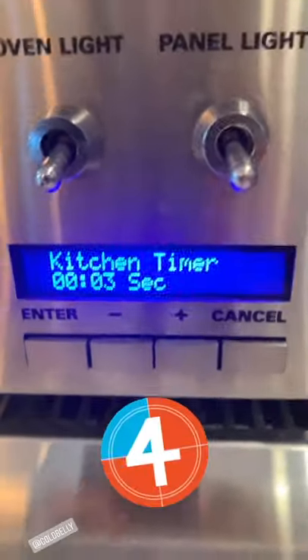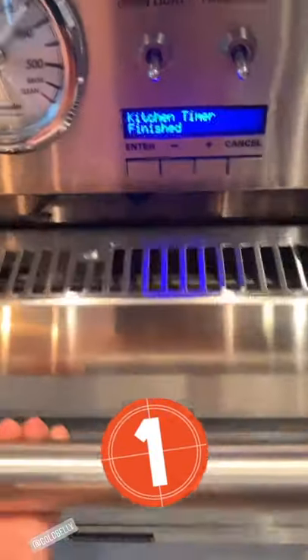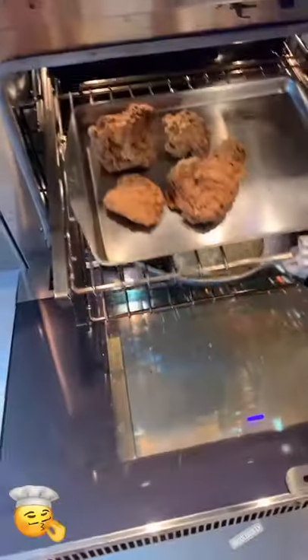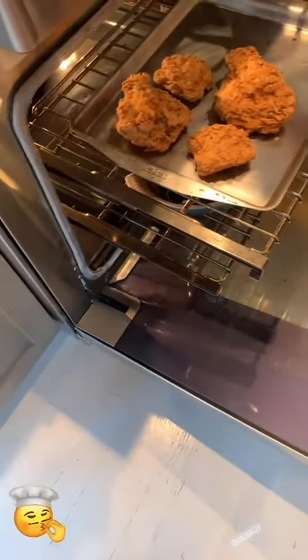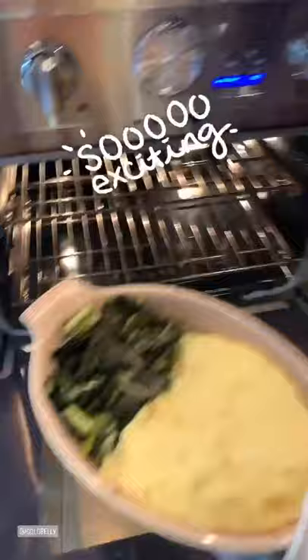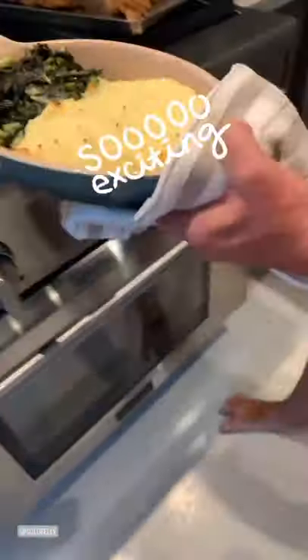Four, three, two, one — chicken! Always put it on a rag so you don't melt your table. Mashed potatoes and collards — doesn't that look amazing? See how the potatoes kind of puffed up? They're looking really, really good.